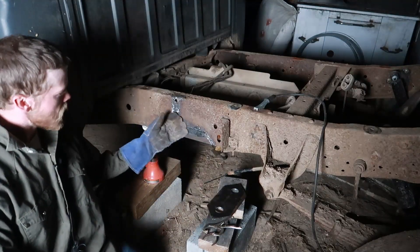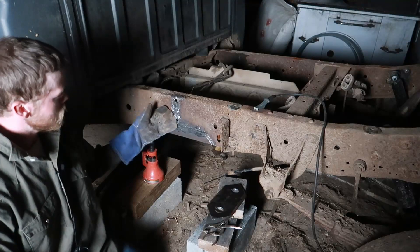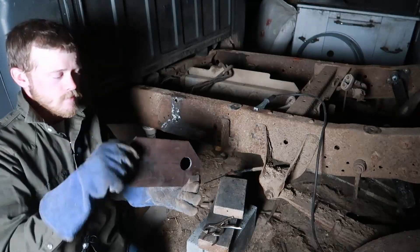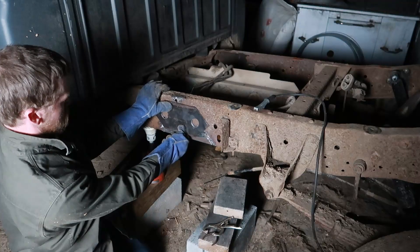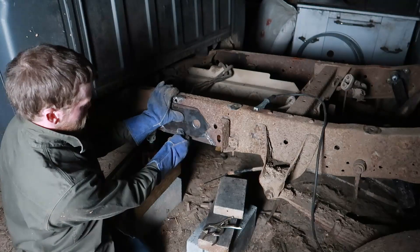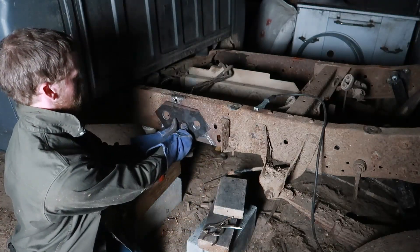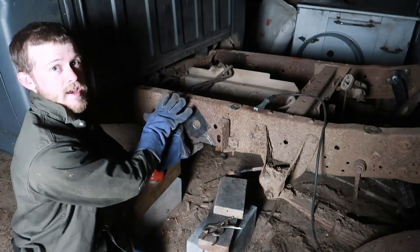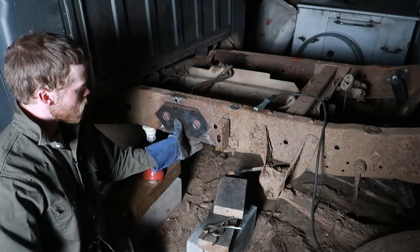We got our welds ground down a little bit so that this is fairly smooth across here. Now we're going to take this piece and put it on top like that and weld all along the edges and weld inside there. What this does is it'll bridge where our crack was — about right in here — welding on either side to help hold that together and keep it from splitting back apart.